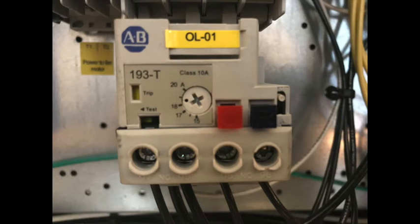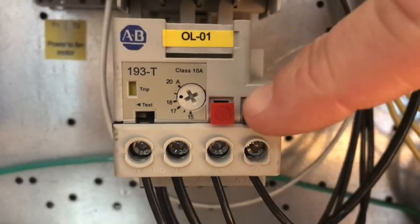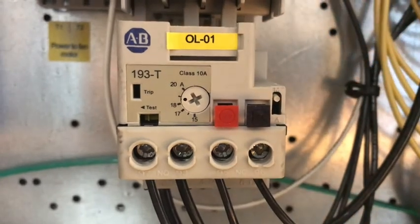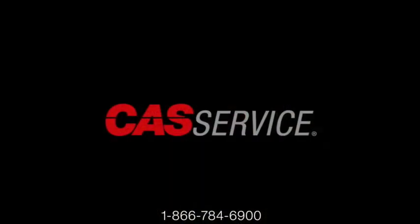The red button is a test button and the black button is the reset button. If you have multiple overloads and don't know which one is tripped, there's a trip indicator on the overload, or you can just press the black button on each overload. If the overload is not tripped nothing will happen, but if the overload is tripped you'll hear a click and the fan motor should start once the power is restored. If the overload trips again right away, it's time to call a qualified service technician to further troubleshoot the problem.